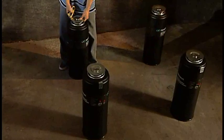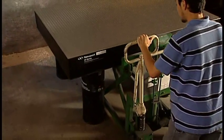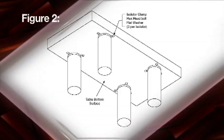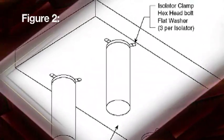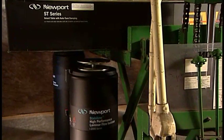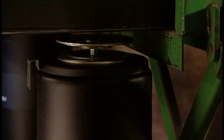Once satisfied with positioning, use a forklift or pallet jack to position the table over the four isolators. The bottom of the table contains bolt hole patterns for mounting the isolators to the table via the safe lock clips. Position the table so the bolt hole patterns line up over each isolator. Slowly lower the table to within one-half inch of the isolators. Slide adjustment of isolator positioning may be necessary to achieve proper alignment. Move the isolators if necessary, then lower the table onto the isolators and remove the forklift or pallet jack.